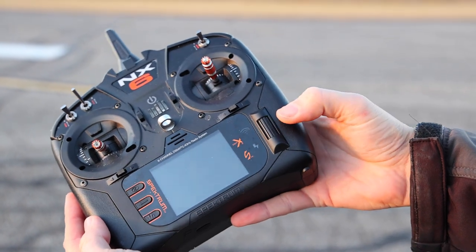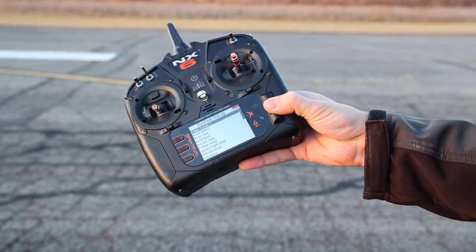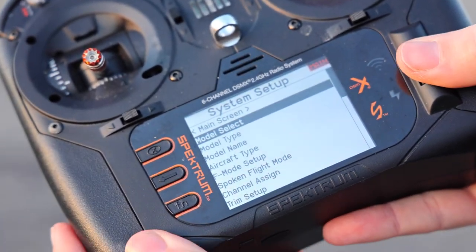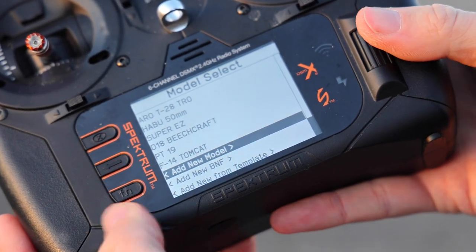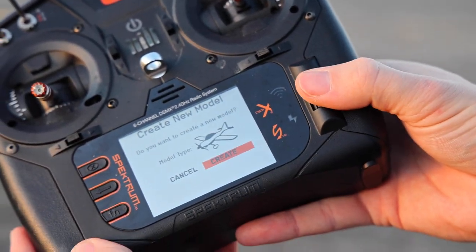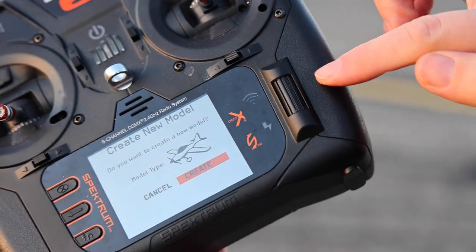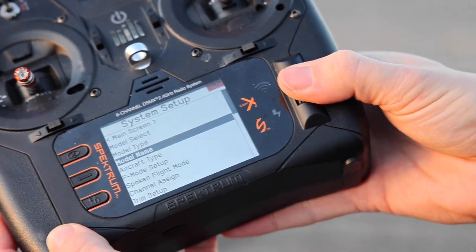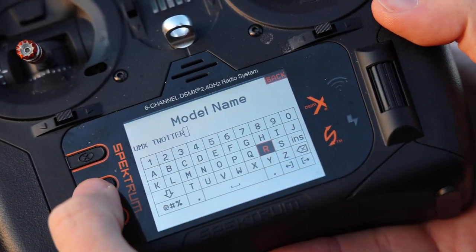First thing you do is hold this scroll wheel down like a button and power on your radio at the same time. Don't release the scroll wheel and you get a system setup menu. Go to model select, which is the second one down, and go all the way down to the bottom — add new model. I just want it to be an airplane, so I go to create. I'm using this navigation to scroll and clicking it like a button. The very next thing I'm going to do is go to model name and put in whatever I want to name this — UMX Twin Otter.